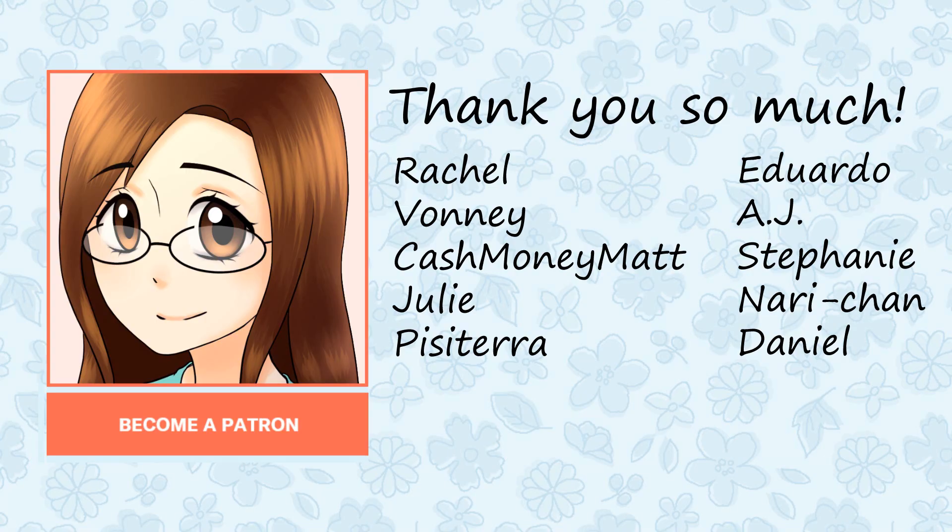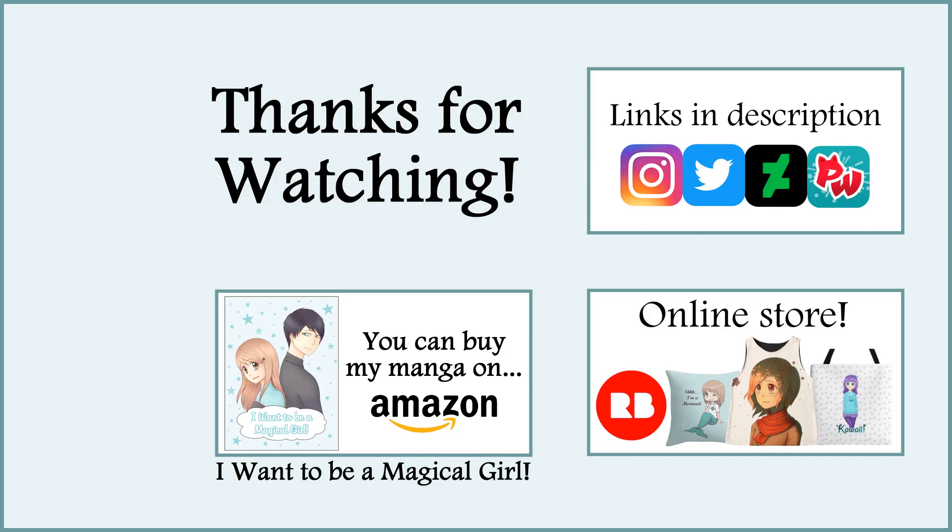Before I end this video I want to say thank you so much to my patrons including Rachel, Fonnie, CashmoneyMatt, Julie, Pisaterra, Eduardo, AJ, Stephanie, Nari-chan, and Daniel. Thank you so much for being a patron and for your support. Well that is all I have for this video — I hope you enjoyed it and I'll see you all next week. Bye!